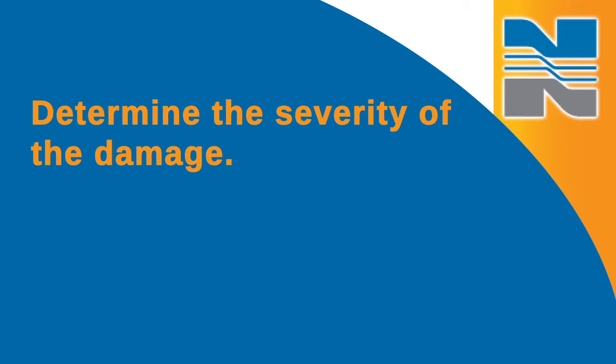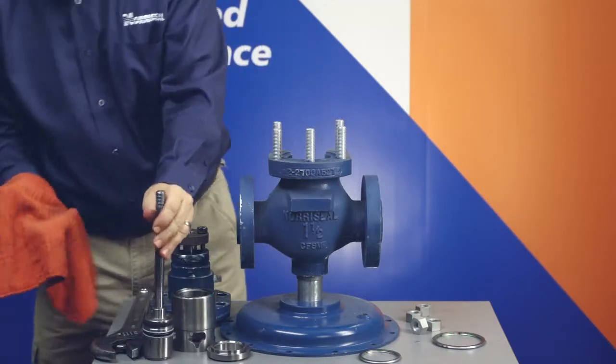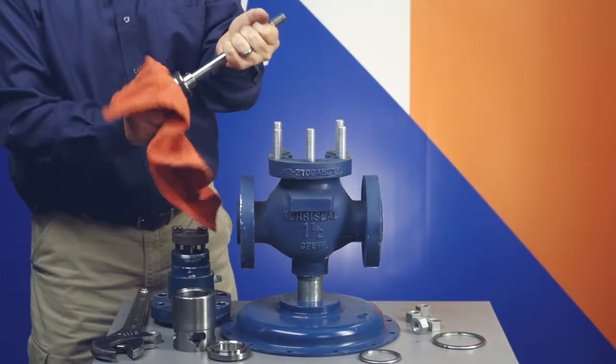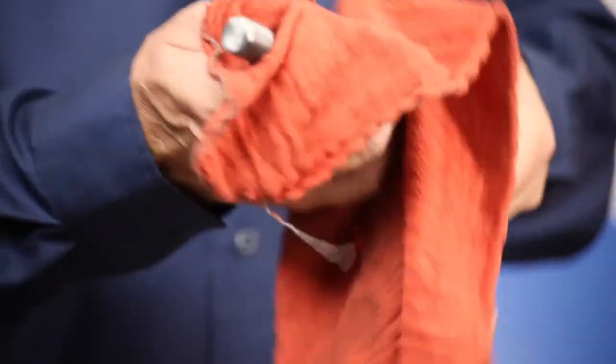Determine the severity of the damage. Many times the plug and seat contact surfaces can be fully restored by relapping. Replace any products that cannot be restored. If the stem has been removed, examine the stem for pitting, scratches, or any other damage. If any damage cannot be removed by polishing the stem, replace the stem.